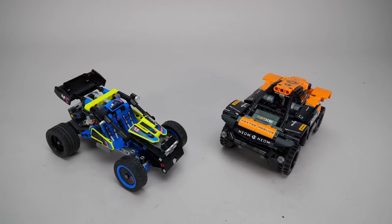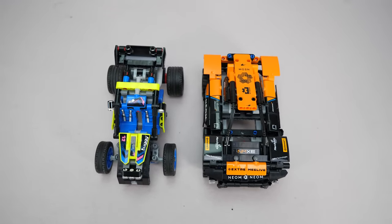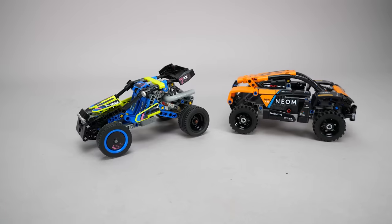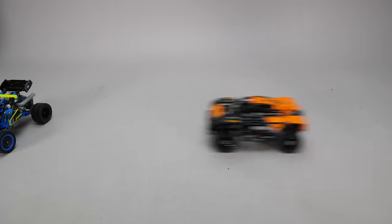How does it compare with the McLaren Extreme E race car? The wheelbase is exactly the same — though it is similar, that one has a bit more parts and a pullback motor, while this one has suspension and steering and a lower price. I definitely prefer the buggy. The building experience and the working functions are more interesting, although I think the pullback car might be more fun for kids from a playability perspective.